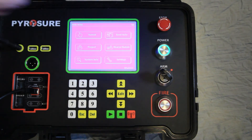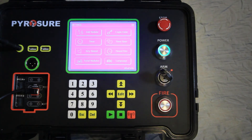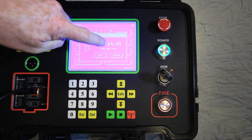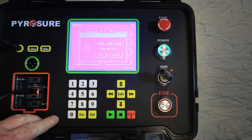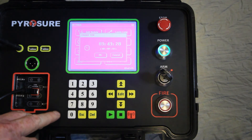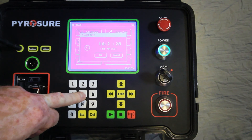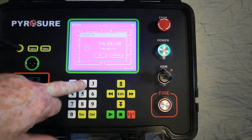Setting time: if you need to change the time, touch the screen and using the keypad enter the current time. It is now 16 hours, 25 minutes and 22 seconds.